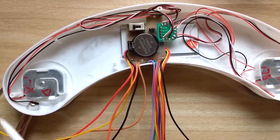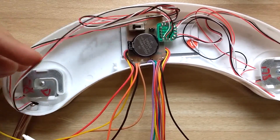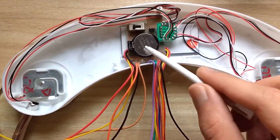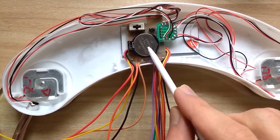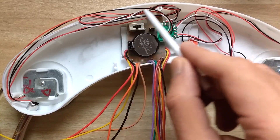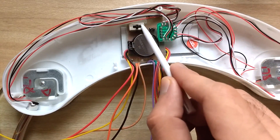Two out of four load cells were under this lid. Each load cell has three wires connected to them. We can also see a 3 volt CR2032 cell that powers this weighing scale. Then we have a gathering junction for all 12 wires coming from the load cells. You can also see the on/off switch.